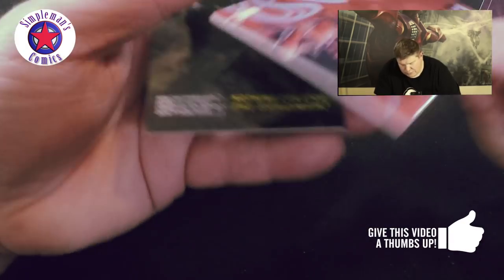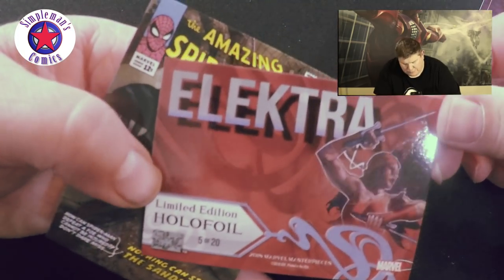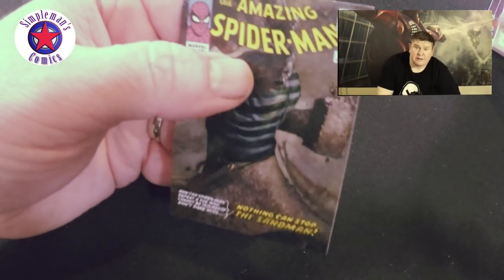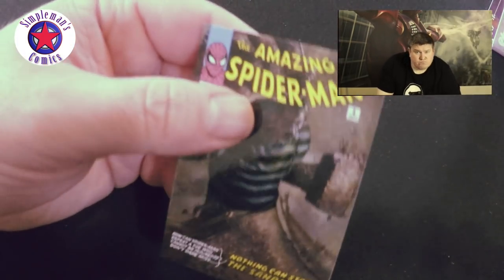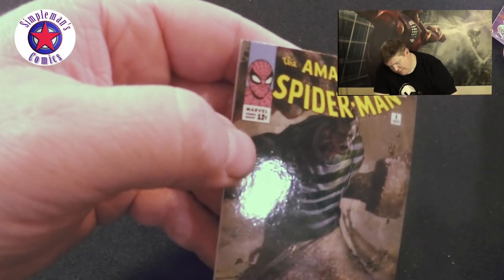We got Elektra — Elektra limited edition hollow foil, number 5 of 20. You definitely get a lot of parallels — decent parallels. Amazing Spider-Man number 4, 1407 of 1499. I'm really impressed with these cards.